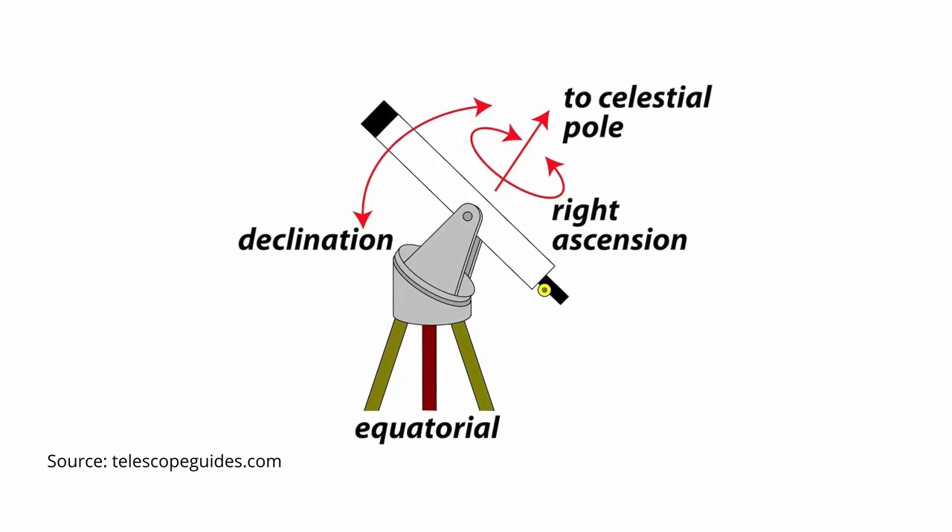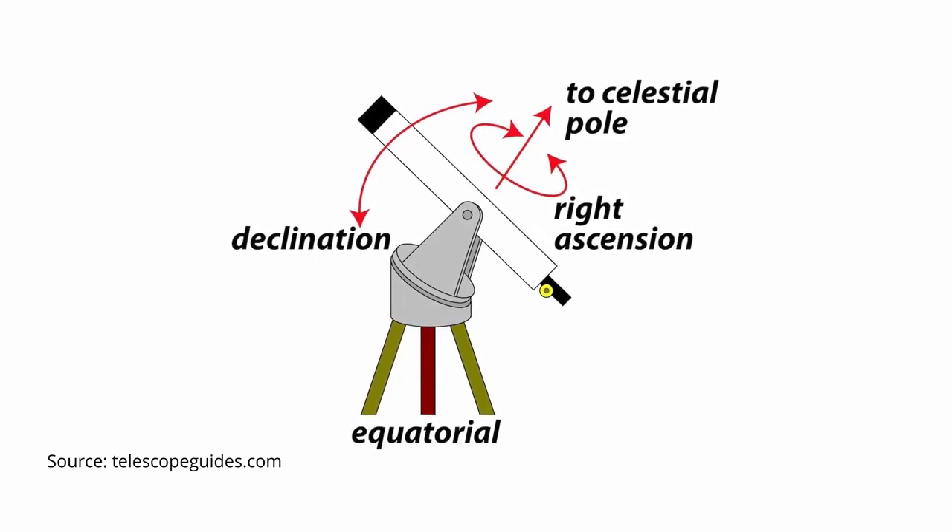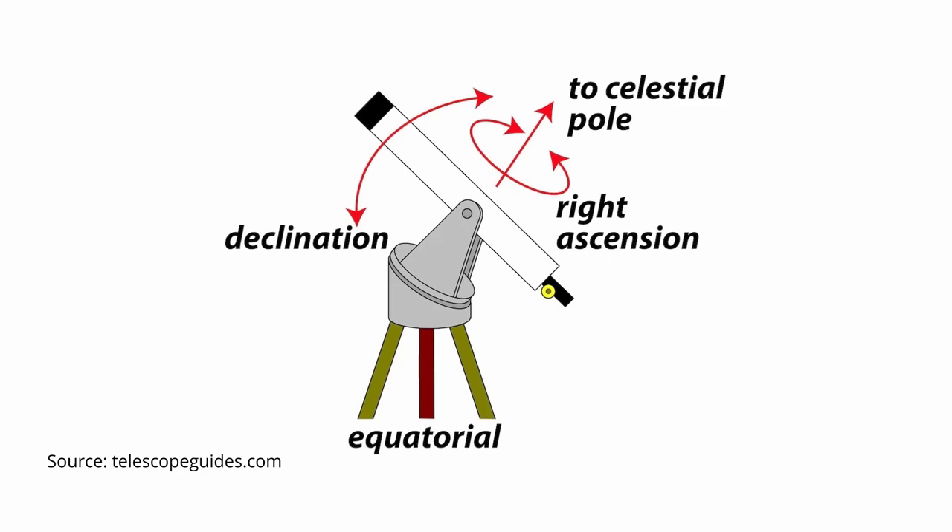By contrast, a mount with an equatorial design has its x-axis parallel to Earth's axis of rotation. This allows an observer to follow an object in the sky by simply moving the telescope along this axis — vertical adjustments aren't necessary. This is why telescopes on equatorial mounts are, for example, perfect for astrophotography.